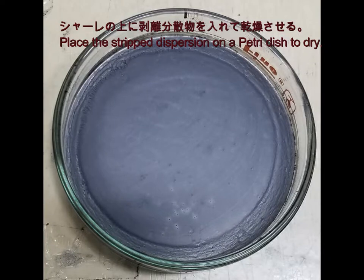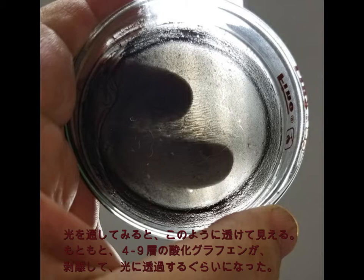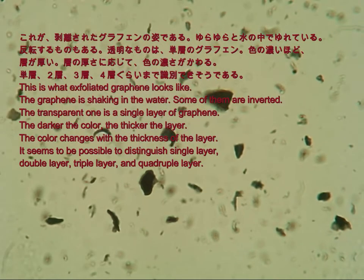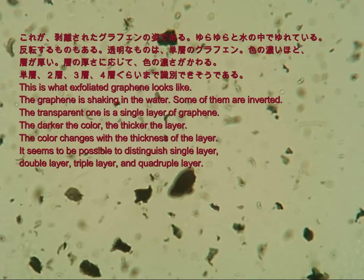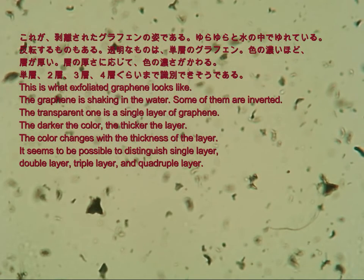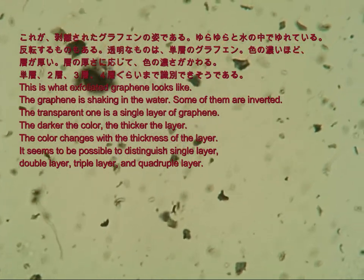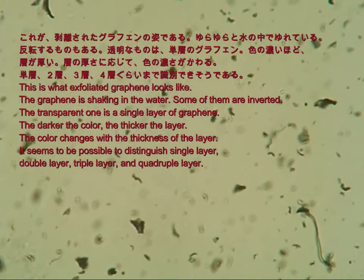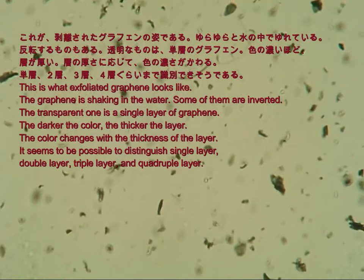Place the strip dispersion on a petri dish to dry. This is what exfoliated graphene looks like. The graphene is shaking in the water. Some of them are inverted. The transparent one is a single layer of graphene. The darker the color, the thicker the layer. The color changes with the thickness of the layer.